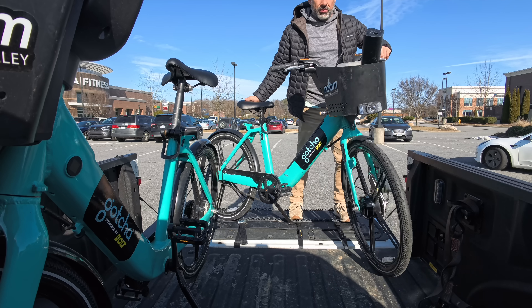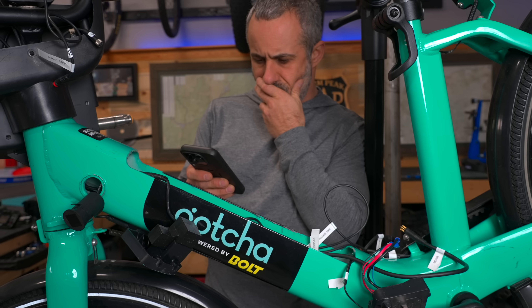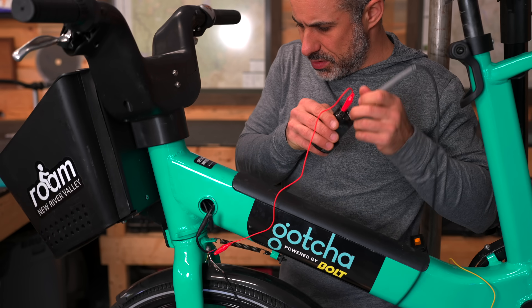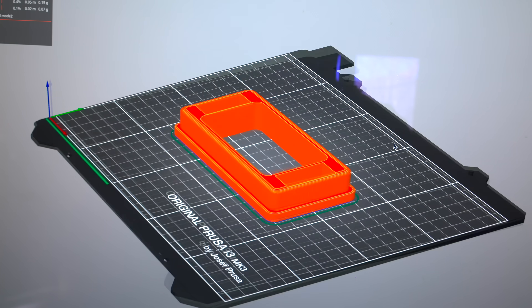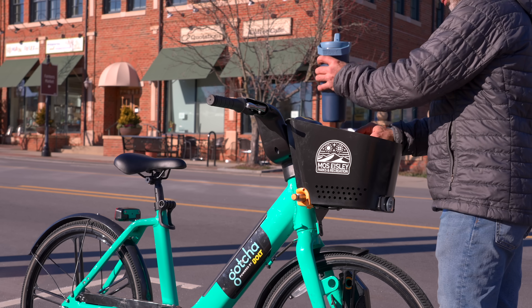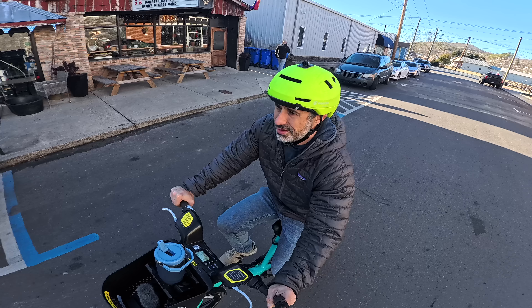I bought these defunct rental bikes as a pair for $75 each. This one we got running again — it was a nightmare. The thing was electronically bricked. We had to hack the battery release, replace the electronics, and actually make new parts to get it all to work right. But in the end, it was worth it. This is the perfect commuter bike. It has a belt drive, a three-speed hub, and of course, electric assist.